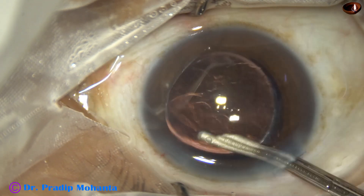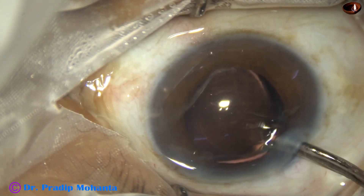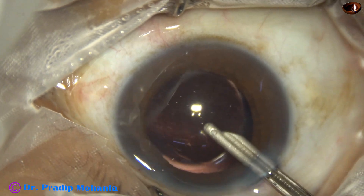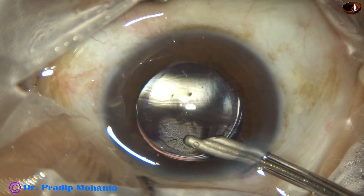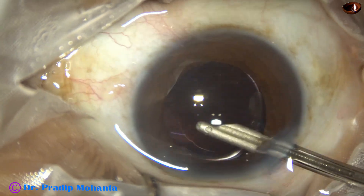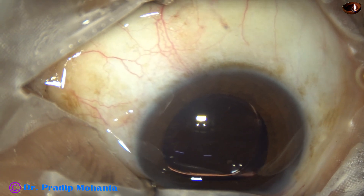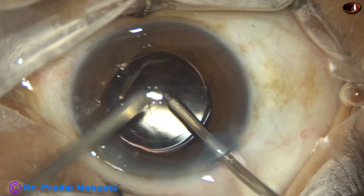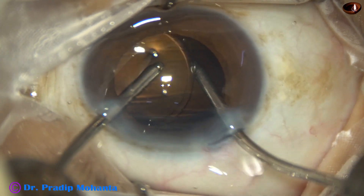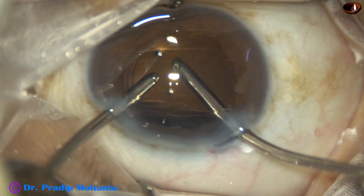Go behind the lens and irrigate the capsular bag. Come in front of the lens and irrigate the anterior chamber. Again go behind the lens and irrigate the bag. Irrigate and aspirate for some time. The irrigation probe has gone behind the lens; aspiration is from above. I take bimanual irrigation-aspiration cannula and irrigate and aspirate for some time. The irrigation probe has gone behind the lens; aspiration is from above.